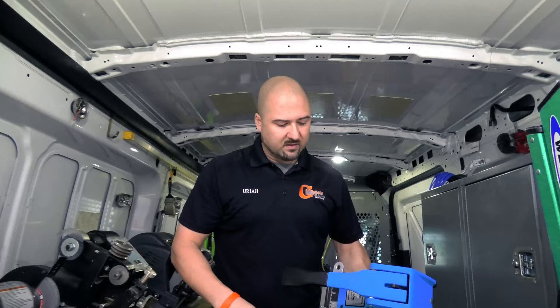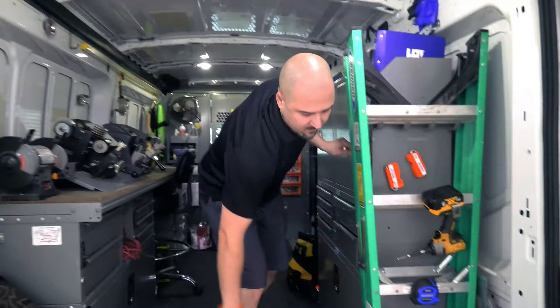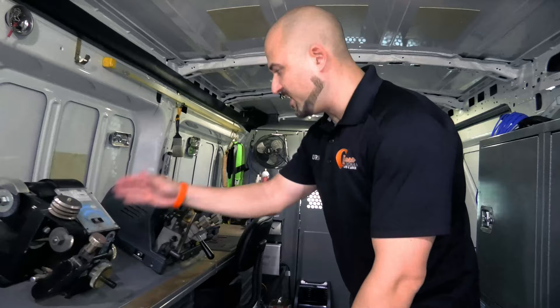The blue punch only works for one keyway. We made a review video on it — if you don't have an HPC machine, you'll need something like this to cut originals, but this only cuts Schlage originals. There's also one for Kwikset and one for IC core. Schlage is 90% of those keyways anyway, so have a blue punch or at least an HPC machine. You'll also need a duplicator — this is just the Ilco 044 standard duplicator.